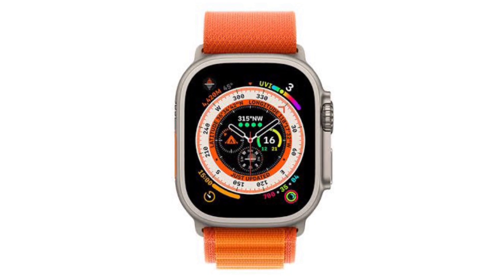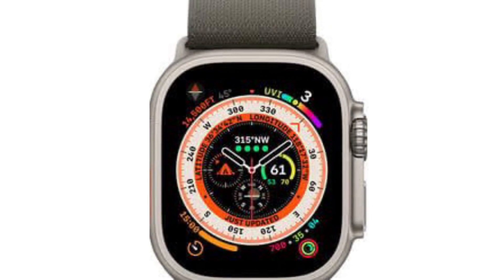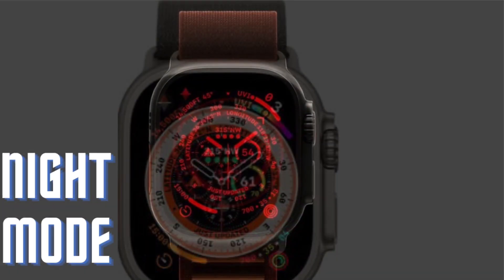Hi friends, what's up? This is our game from 360 Dita. It's time to talk about the best tips and tricks to fix night mode not working on Apple Watch Ultra.